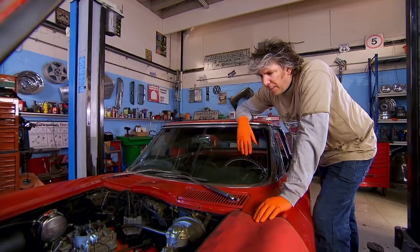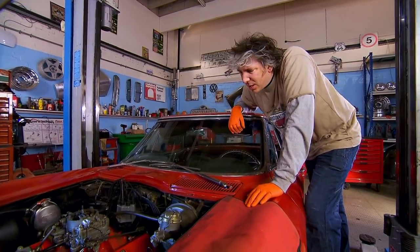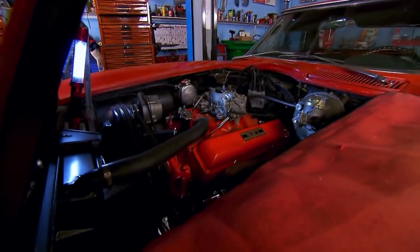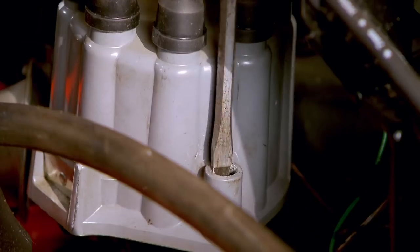It does sound a little bit smoother but it's still not quite there, so I think perhaps some more work is required. With the plugs and leads changed I know they aren't the problem, so the next thing to look at is the source of the ignition system — the distributor.